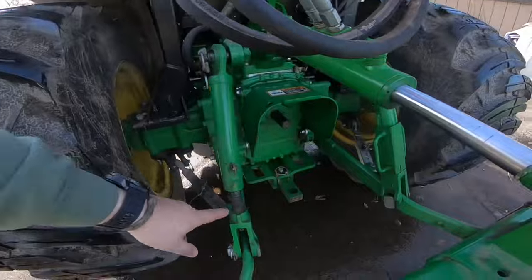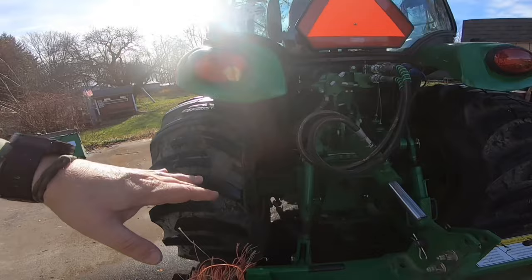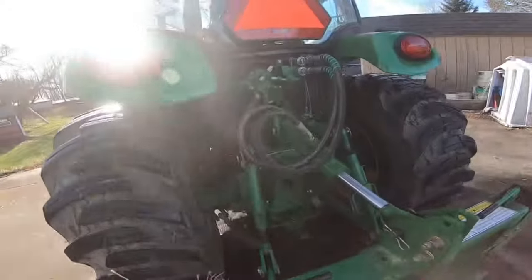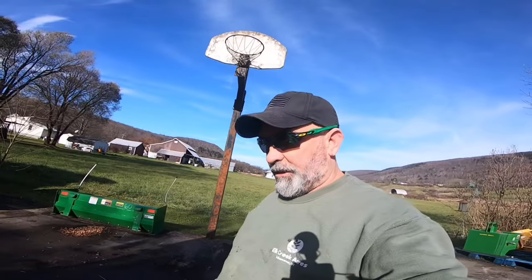Once you get that adjusted, you've got all the range of motion that the three-point hitch is going to give you, without adjusting the lift links. There's a reason why on this tractor and bigger ag tractors, the left side lift link is adjustable — that's how you fine-tune your three-point hitch. Right now I've actually got mine set pretty low; I could almost raise it up a little bit.